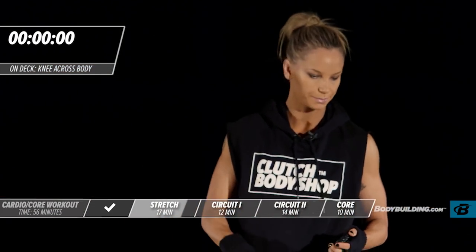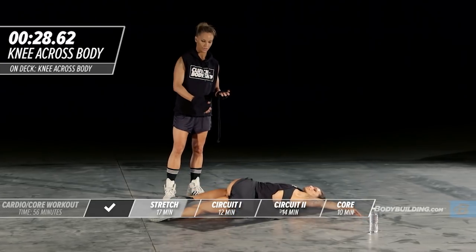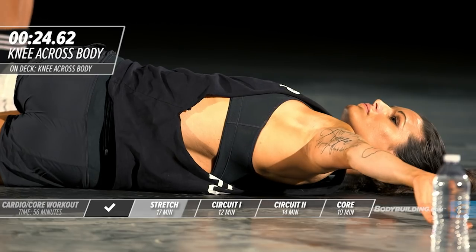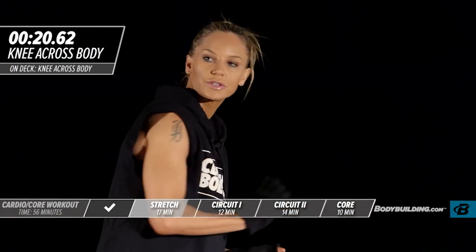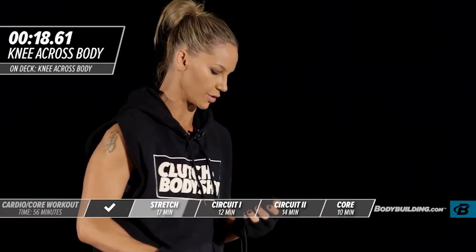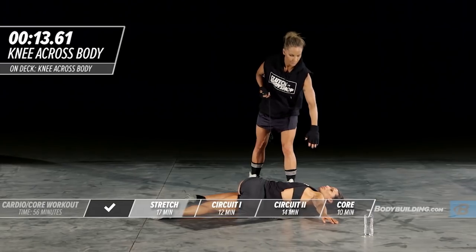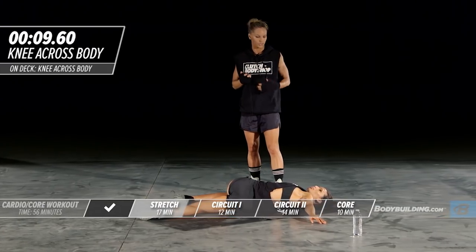Amber is going to switch to the other side — bringing that knee down to the ground and keeping everything very relaxed through the leg. You can use that hand to press your hip further towards the floor to get deeper into the stretch. This arm should be totally relaxed. You'll also feel a slight chest stretch with this exercise.